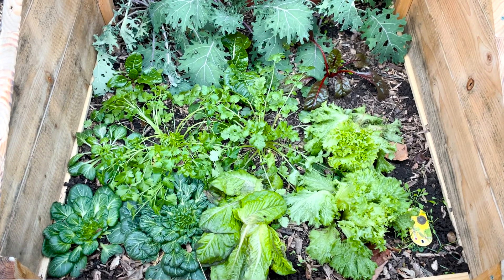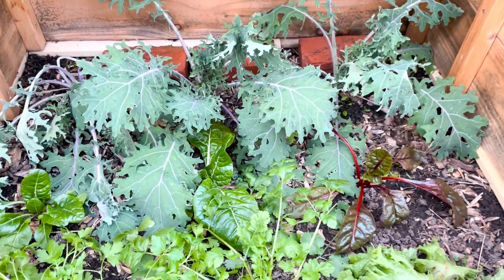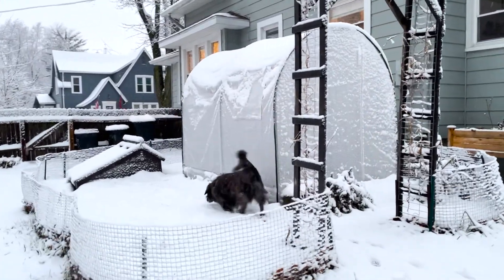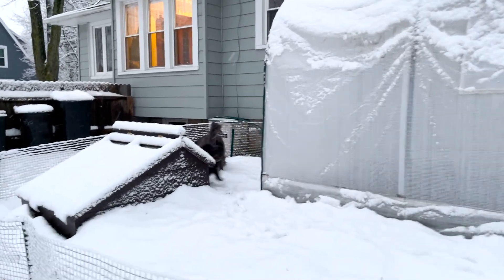Some of the best cool weather crops you can grow in a cold frame are things like carrots, cilantro, garlic, kale, winter lettuce, parsley, spinach, tatsoi, swiss chard, and so much more.